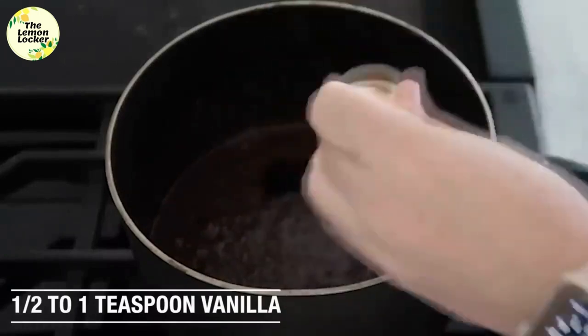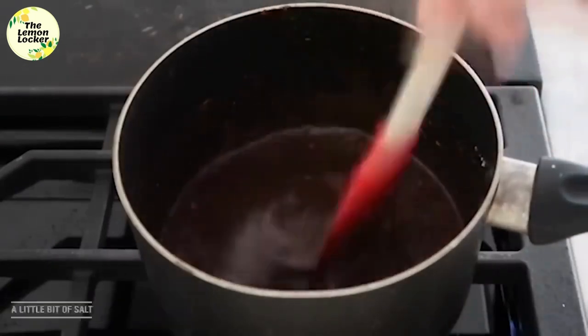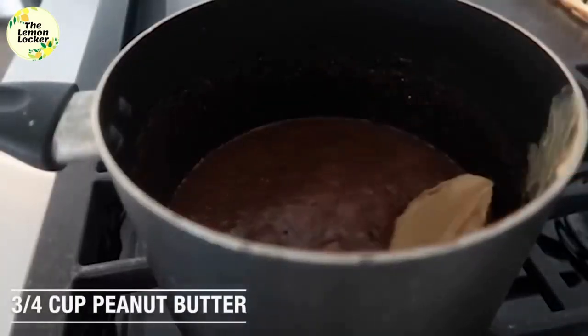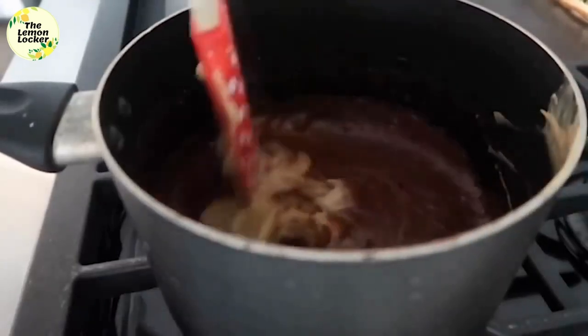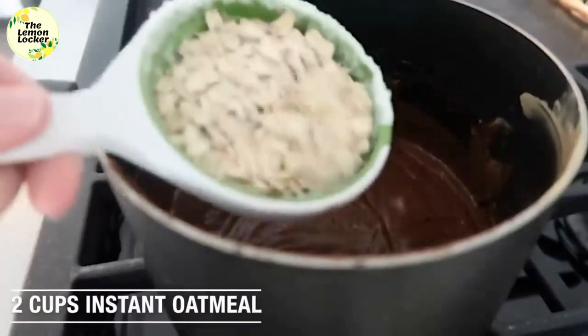Next add two tablespoons of cocoa powder, then about a half teaspoon to a teaspoon of vanilla, a little bit of salt, and go ahead and mix that all together. Once that starts to boil, pull it off the stovetop and add three-quarters cup of peanut butter — you can use creamy or chunky, whatever you prefer — and mix that in until everything is nice and smooth.